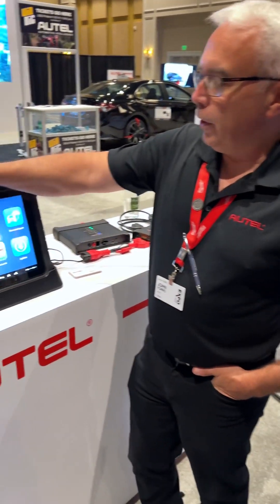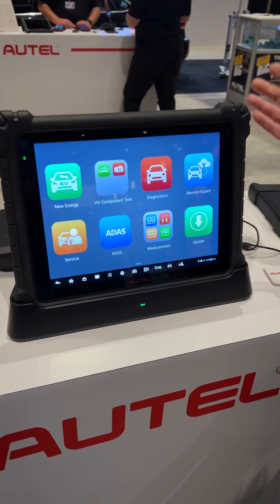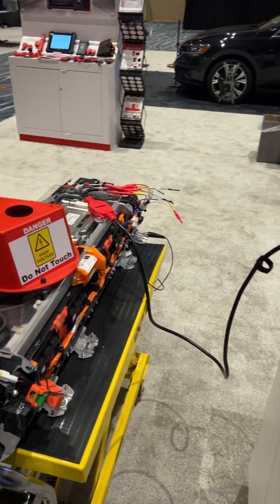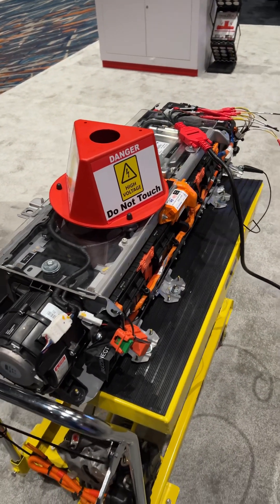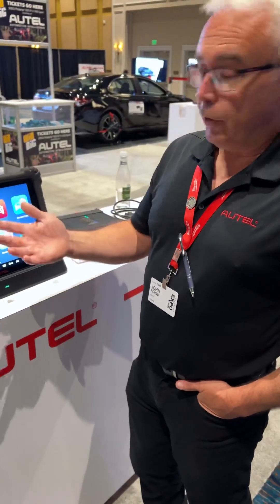I want to share with you the Autel EV diagnostic box. That diagnostic box is coupled up to a MS Ultra scan tool. The benefit of that is I can do high voltage battery testing and high voltage AC compressor testing on or off the vehicle.